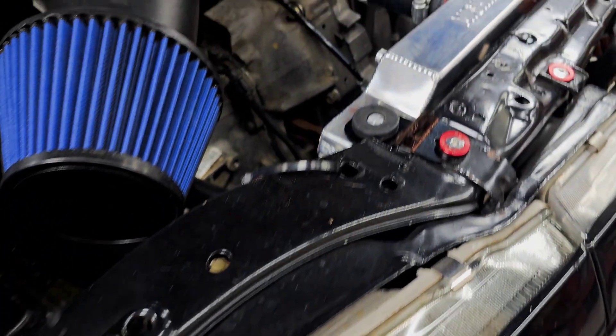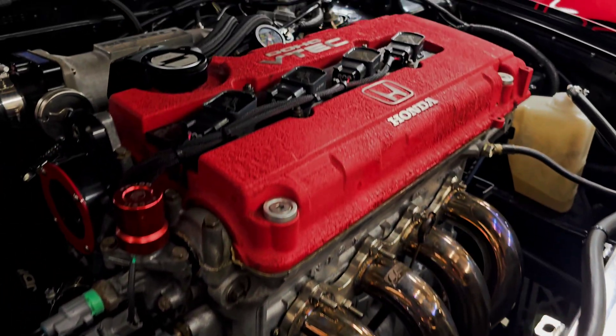This is going to be a several-part series of us replacing the engine in our DA Integra. This is our road race car that we run in the Street Tuner 2 class. We're currently running a 1.8 liter LS VTEC motor, and where we're at weight-wise — it's a power-to-weight ratio class — I cannot get my car down light enough with the 1.8 liter.